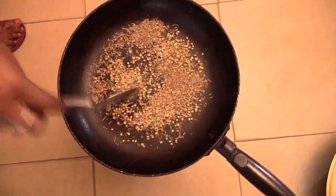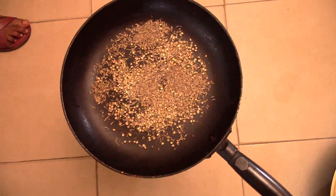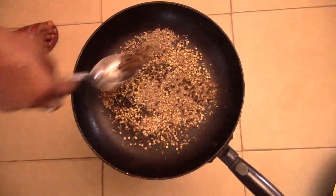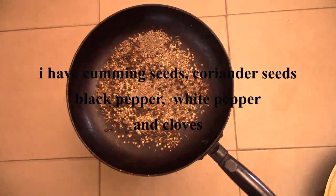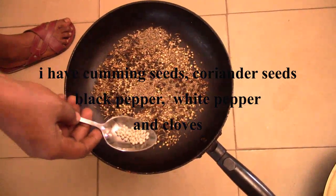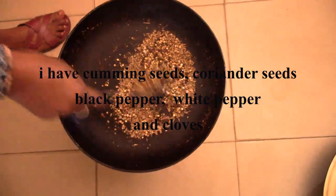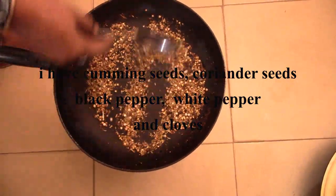Cumin, black pepper, cloves. I've got some white pepper too, so I'm going to toast it to release the flavor. Just toast it until you can smell it — a very delicious, miraculous flavor.